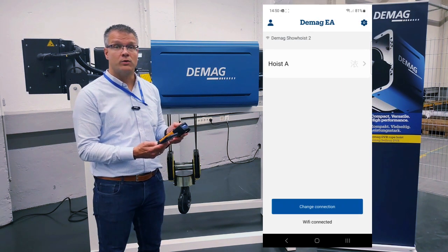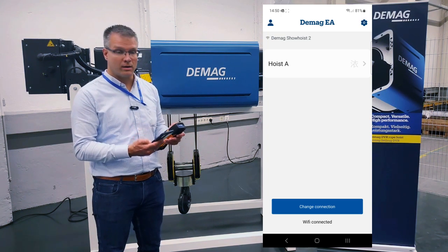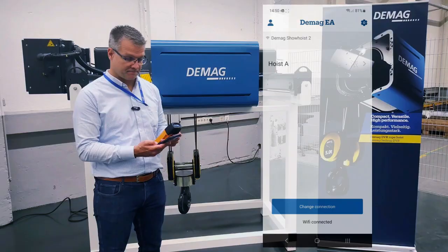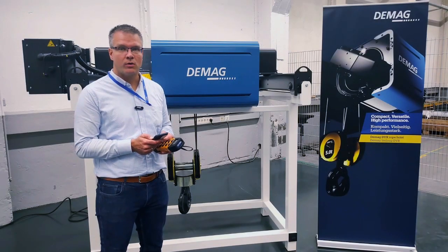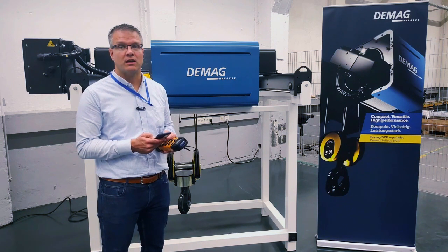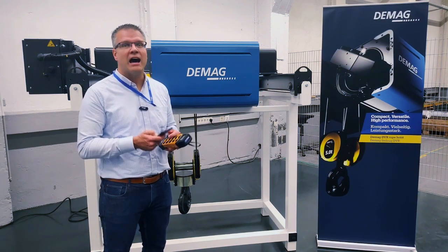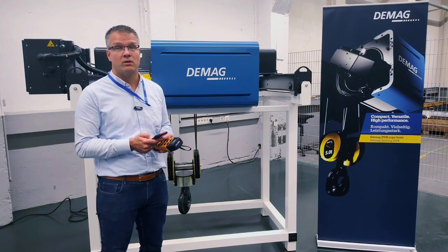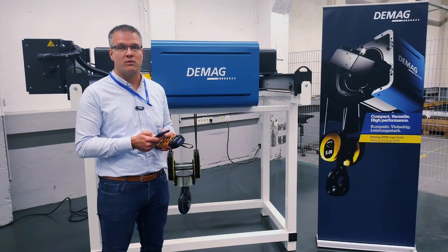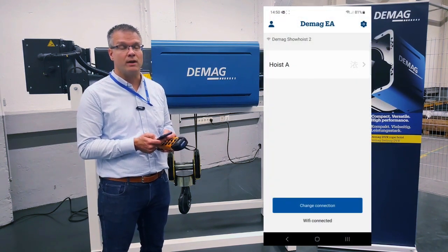Now we are connected with our mobile phone to the DVR real post. If you just want to monitor your real post, please select 'go forward without a login.' I'm already logged in, so I have not only the rights to monitor the DVR, I also have the rights for configuration in the DMU of the DVR.